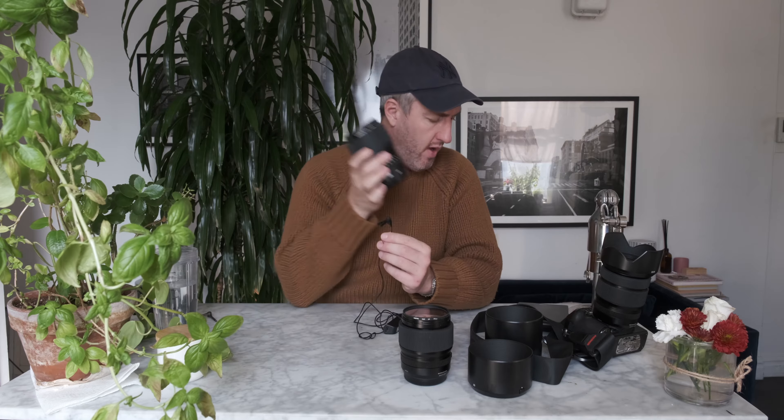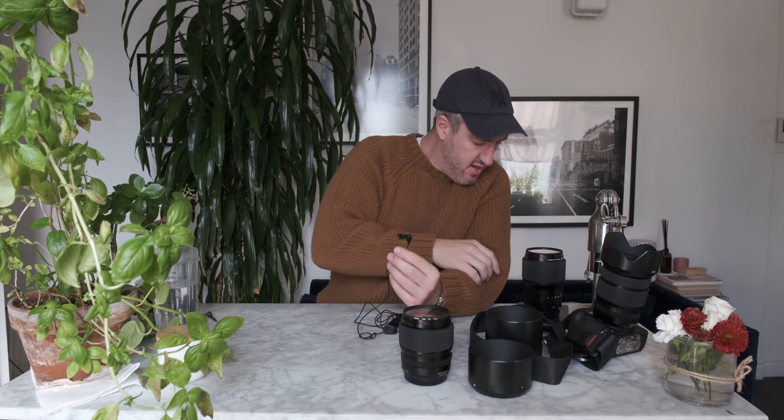I got asked recently, and I get asked all the time, what's better — the 80mm lens or the 110mm lens?